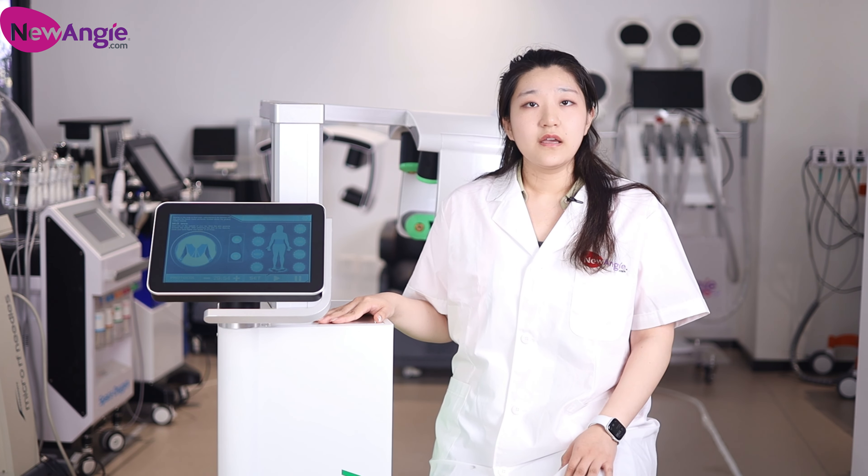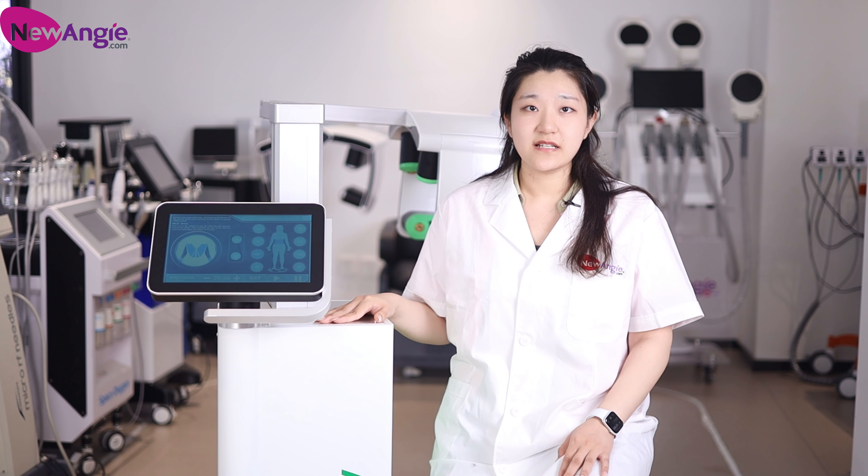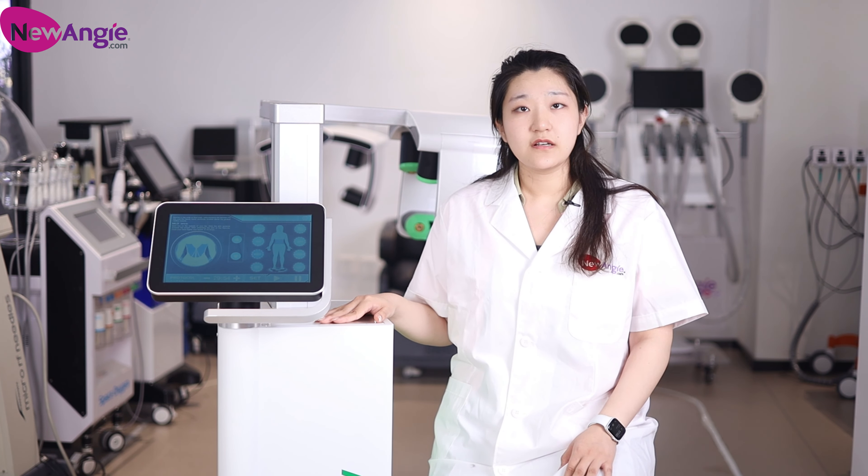If you have an interest in this machine and want to get more information, please feel free to contact us. That's all. Thank you.